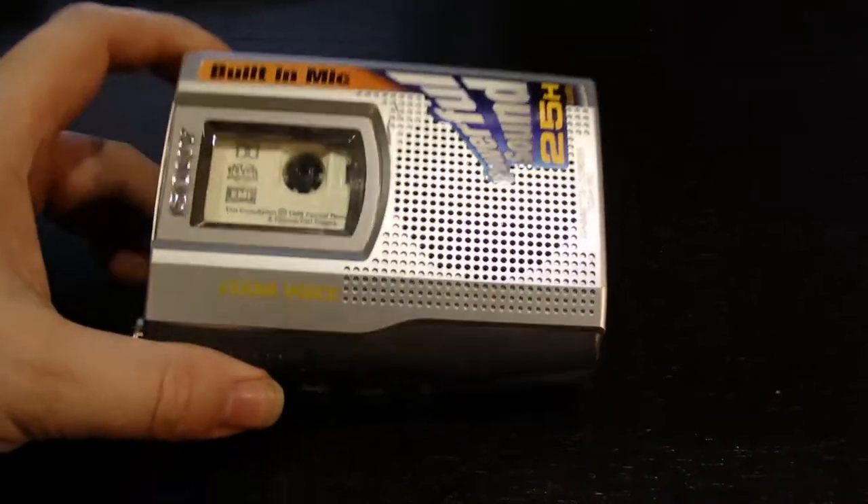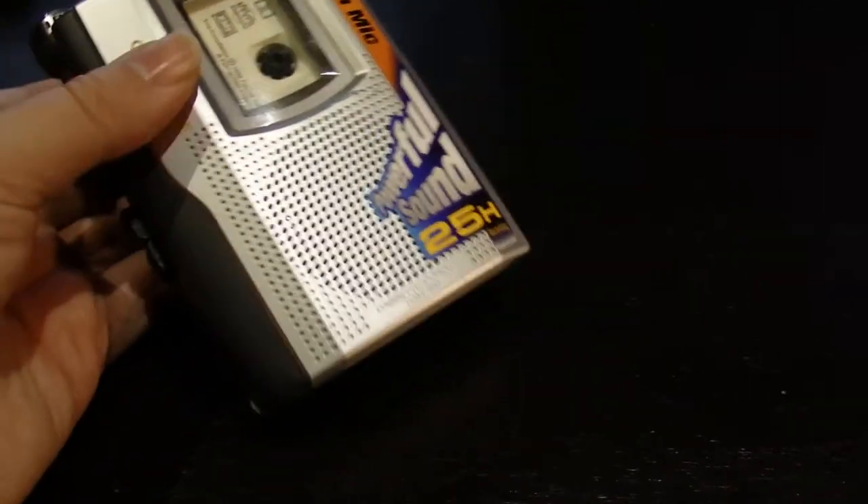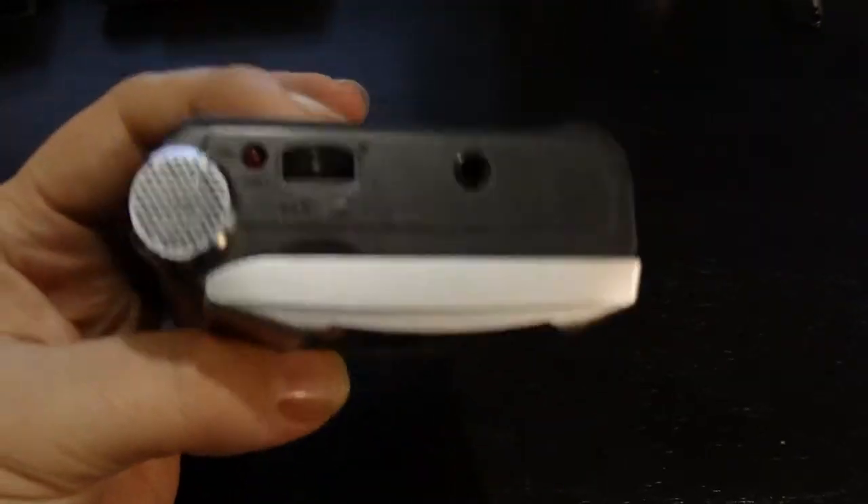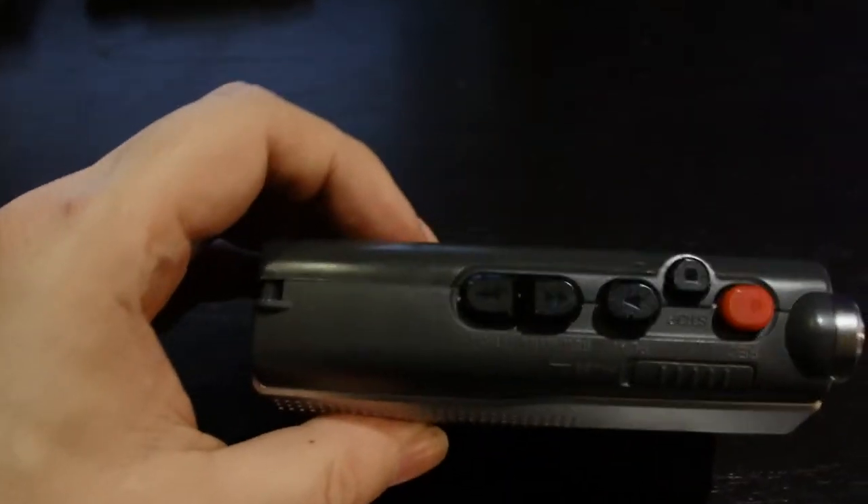Hi guys, today I wanted to do a bit of a fun comparison and demonstrate how much the quality of the device can affect your listening experience. Today it's less of a problem, but if you use some old tech it can mean the world.